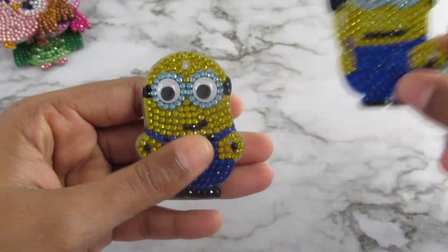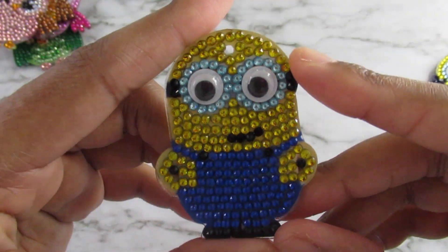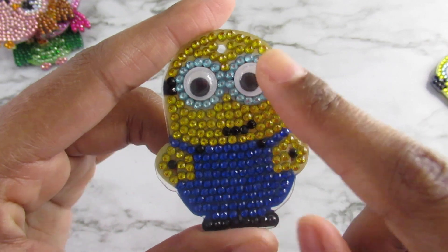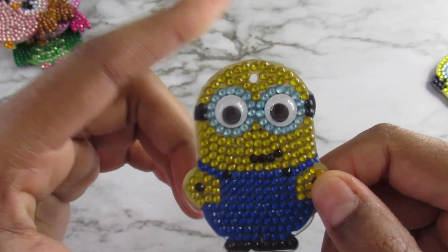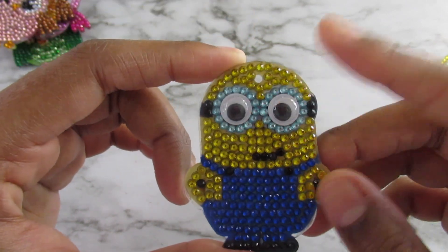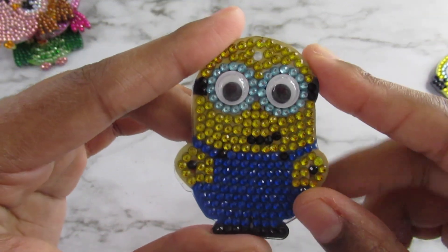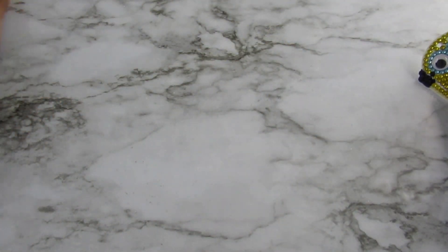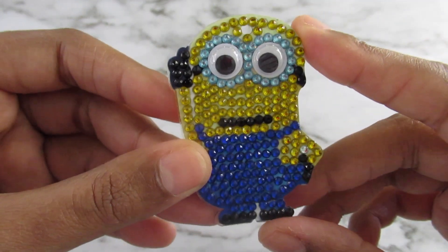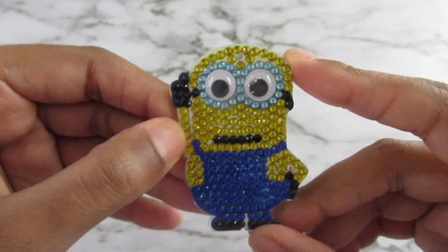The next set are my minions, and these ones are so adorable. I really like these a lot. I don't know their names, but these eyes on this one I actually like better than the ones I had on my animal keychains in my previous video, because these ones are fitting for this type of character. They came out really good.